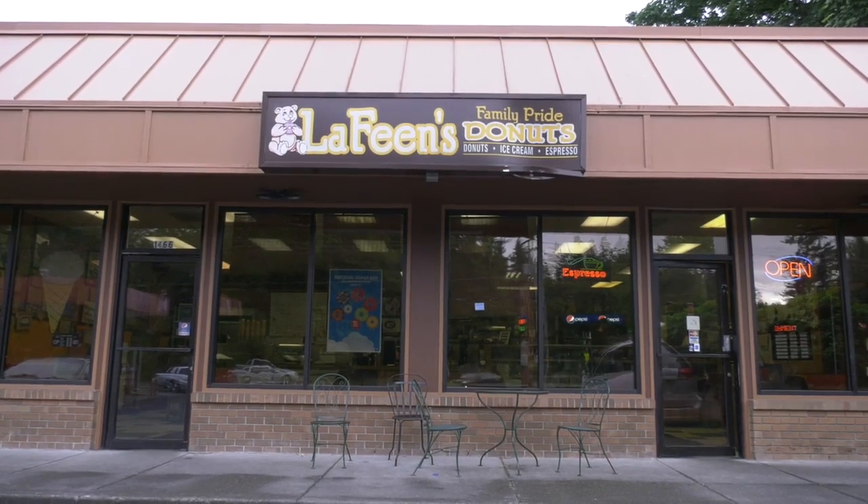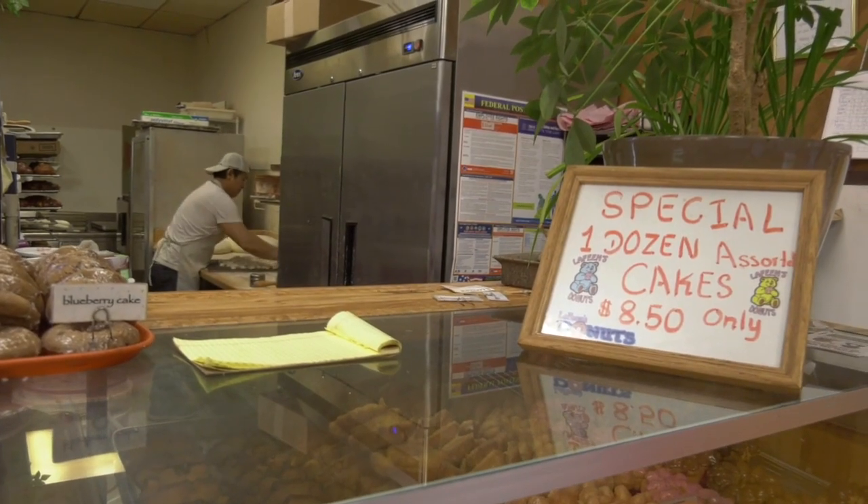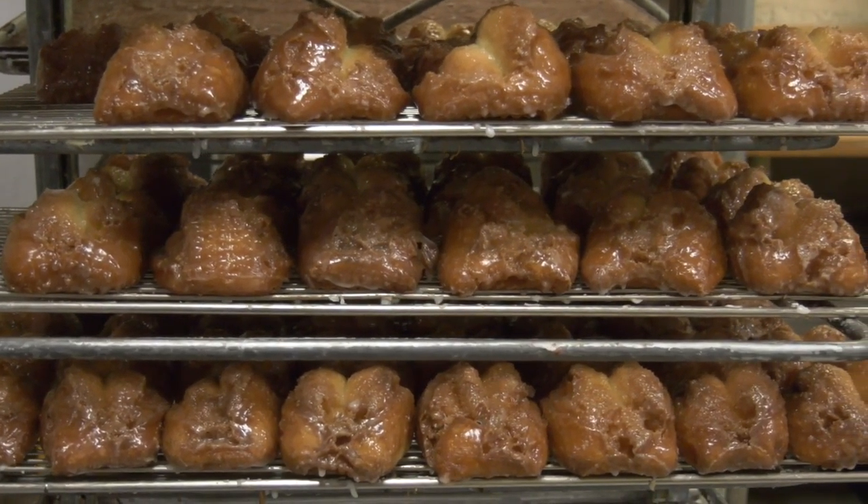At 4:30, we start baking. We will observe the baker, who is the owner, and my brother. He's going to make buttermilk bars, which is one of the most popular items they have.